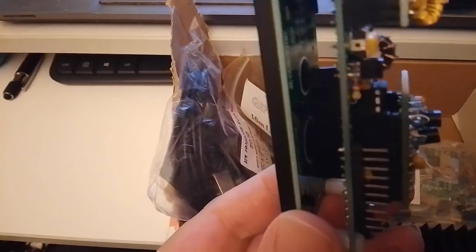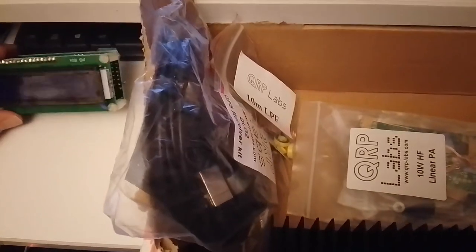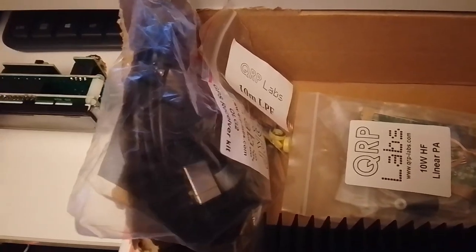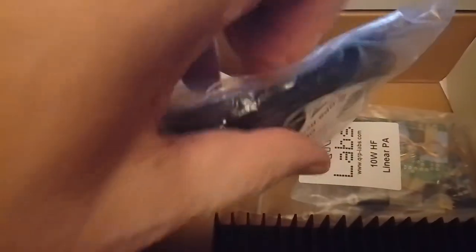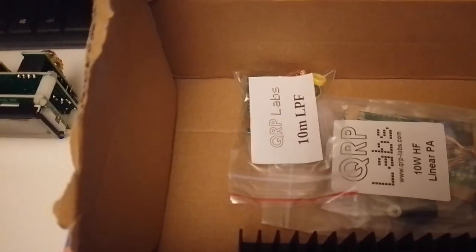Three tiny PCB boards, and what we have here is the GPS unit for the beacon. The GPS unit is needed because the new beacon is also going to transmit in Whisper.